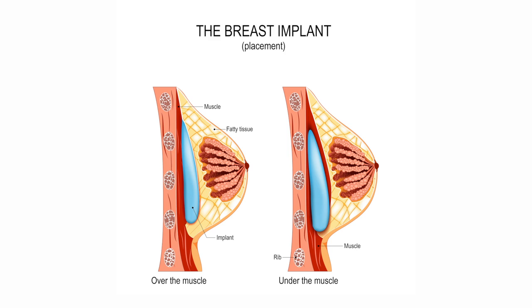The small incision is closed with dissolvable sutures. There is a compression garment placed and some activity restrictions for three to four weeks.